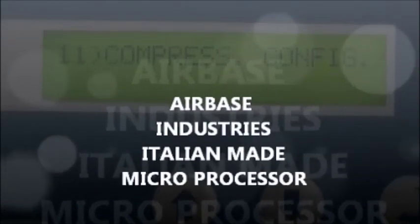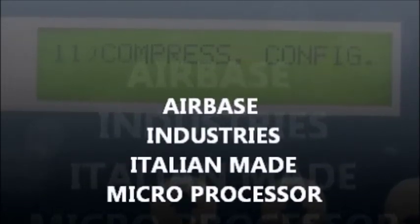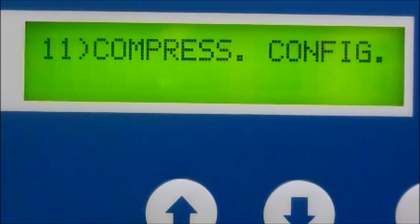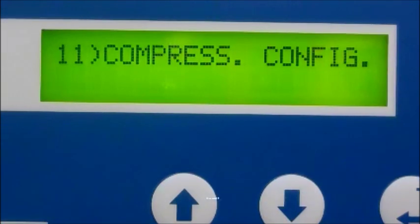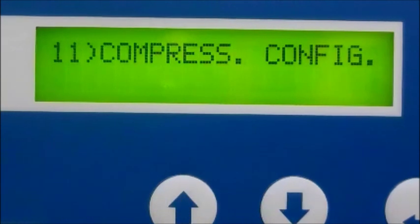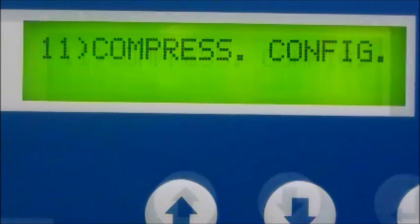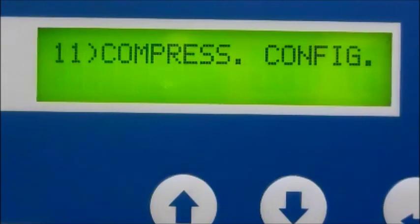The Airbase Industries microprocessor is the brains of the operation. Let's quickly touch base on four key features of the PLC: compressor protection, compatibility, programmable features, and preventive maintenance. Let's break this down into further detail.